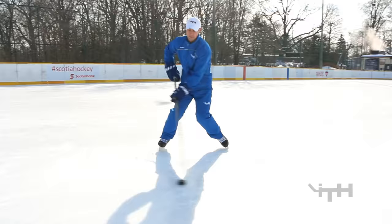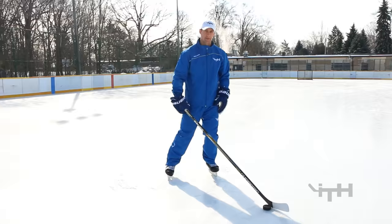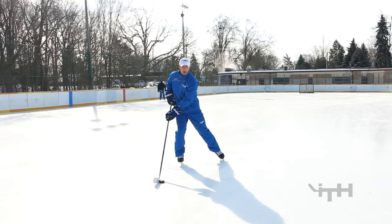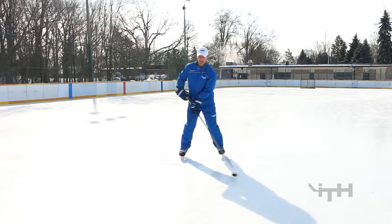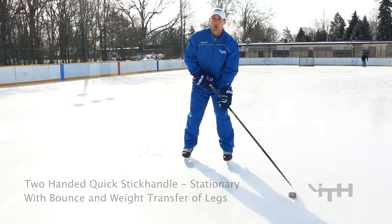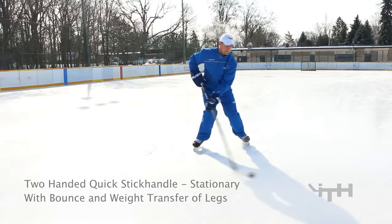One important aspect is when the puck is on my forehand side, my weight is on my left side, and everything's in line — the puck, my chin, my knee, my toe. When I bring it to the backhand side, the weight always goes with it. Our upper body always needs to be coordinated with our lower body, so don't bring the puck and then your legs, or the legs and then the puck — they go at the same time. You can also just move your feet as fast as you possibly can, and your arms don't need to be coordinated — just do it as quickly as possible.